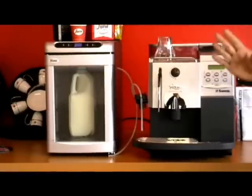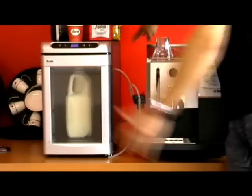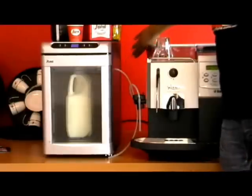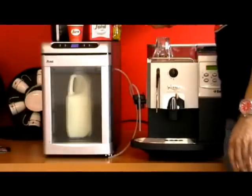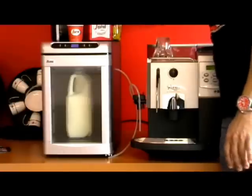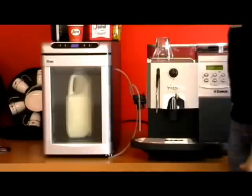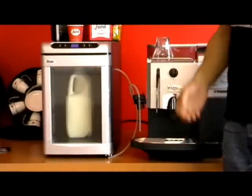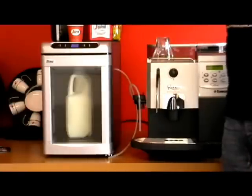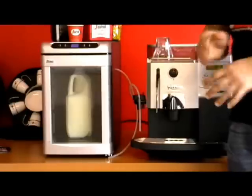What you need to bear in mind with these Espresso Italia 2 Cool coolers is the fan is in the back of the unit, so under no circumstances should the cooler be up against a wall because the fan needs to circulate to cool. Always leave a minimum of 200 to 250 millimetres if it's up near a wall to give it ventilation so it can cool effectively, otherwise it will not cool effectively.